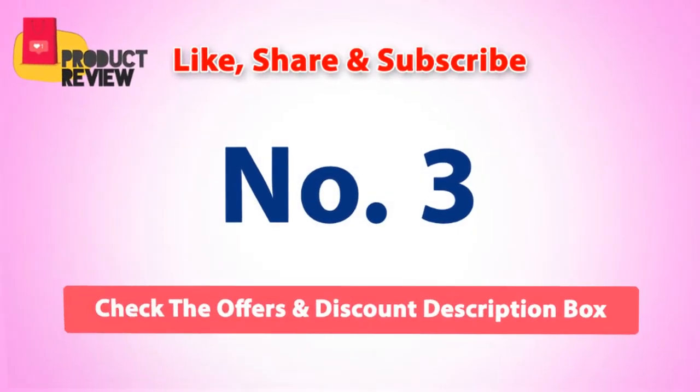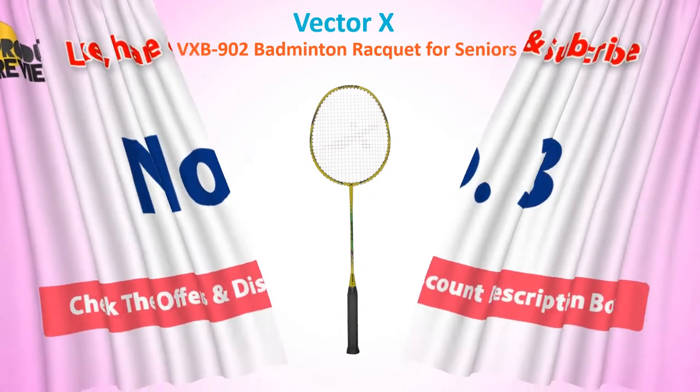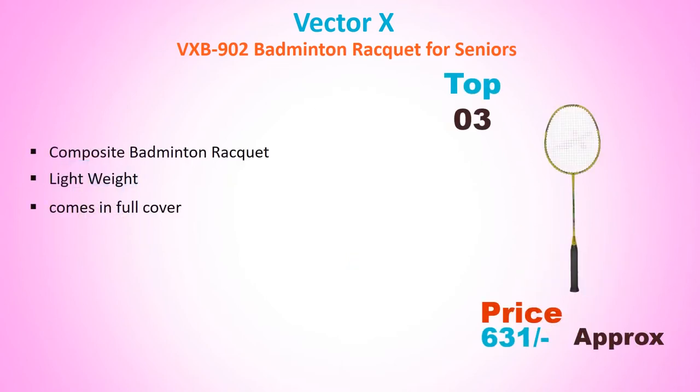Number 3: Vector S VXB 902 Badminton Racket for Seniors. Approximate price Rs. 631. It is a composite, lightweight badminton racket that comes with a full cover.